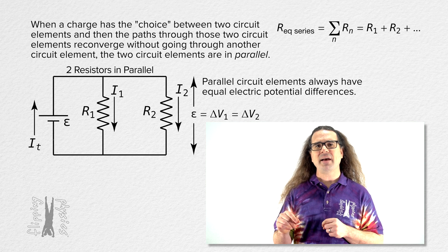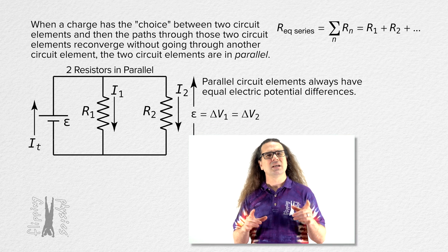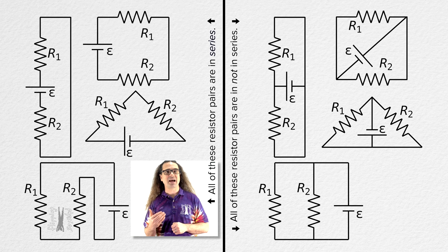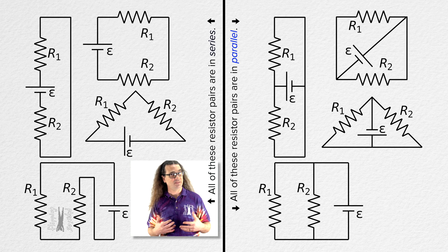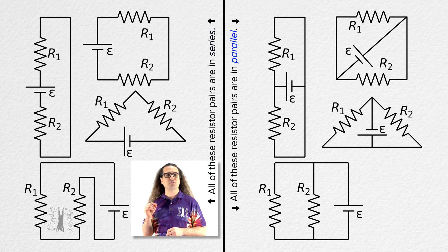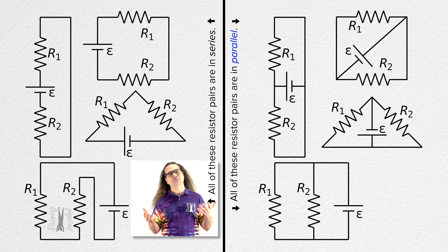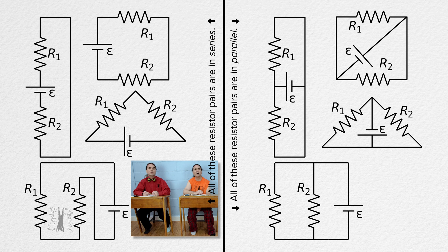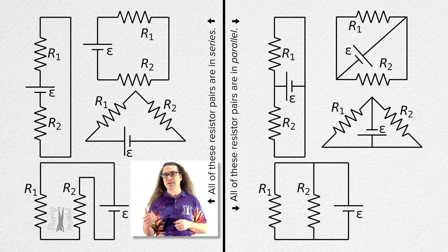Now, because identifying when circuit elements are in parallel can be confusing for students, let's put the same eight example circuits on the screen. All four circuits on the left side have two resistors in series, and all four circuits on the right side have two resistors which are in parallel. I'm not going to walk through each one, so if you want to pause the video to look them over, feel free. Again, if you need more help, I do have another video with color-coded animations of circuits which helps with understanding.